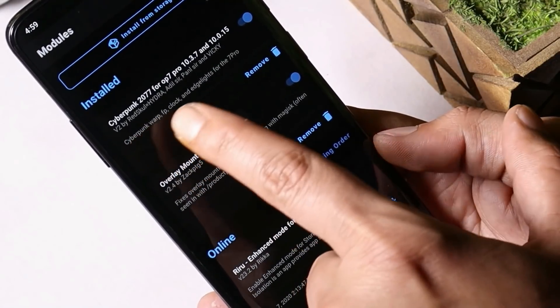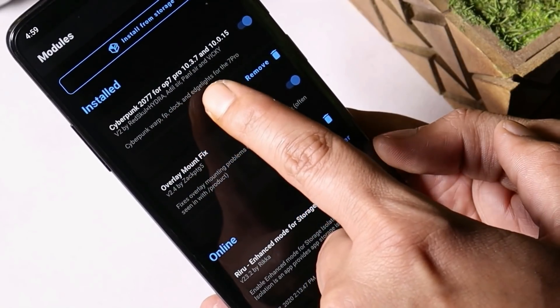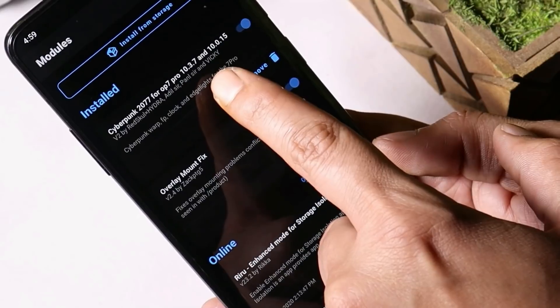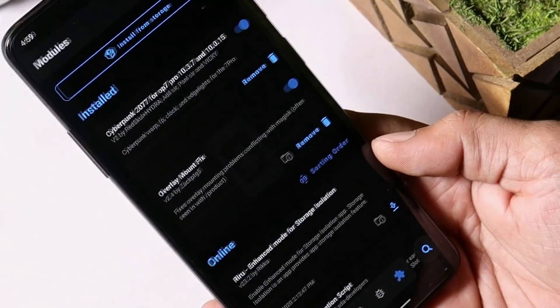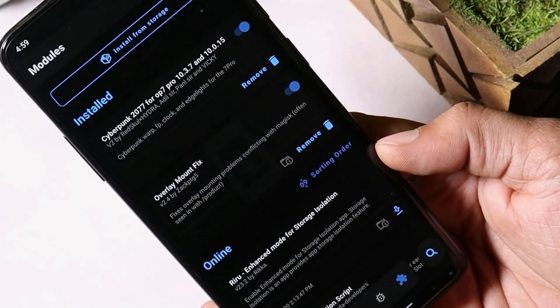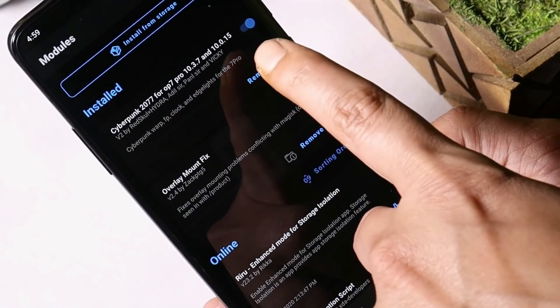After rebooting, you need to install the Cyberpunk 2077 module for OnePlus 7 Pro. Your device must be running OxygenOS 10.3.7, as this has been tested on that specific version. For the 7T, your device should be running OxygenOS 10.0.15. This module can be found in the description below.